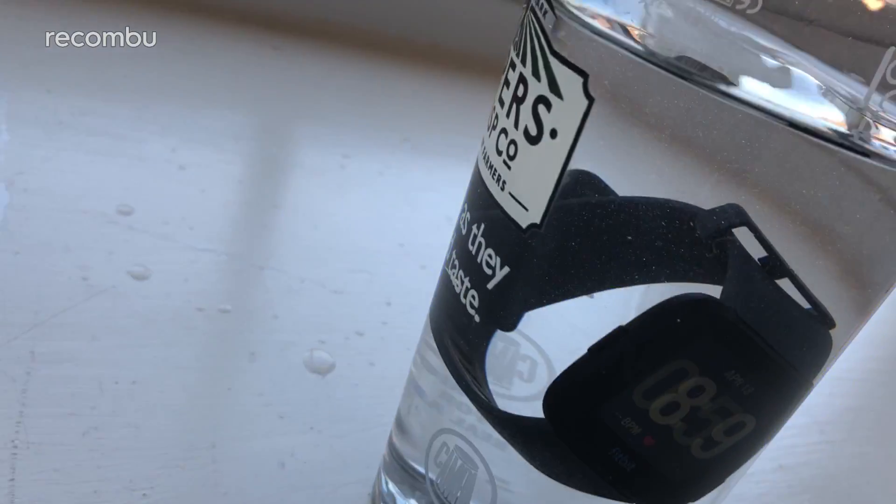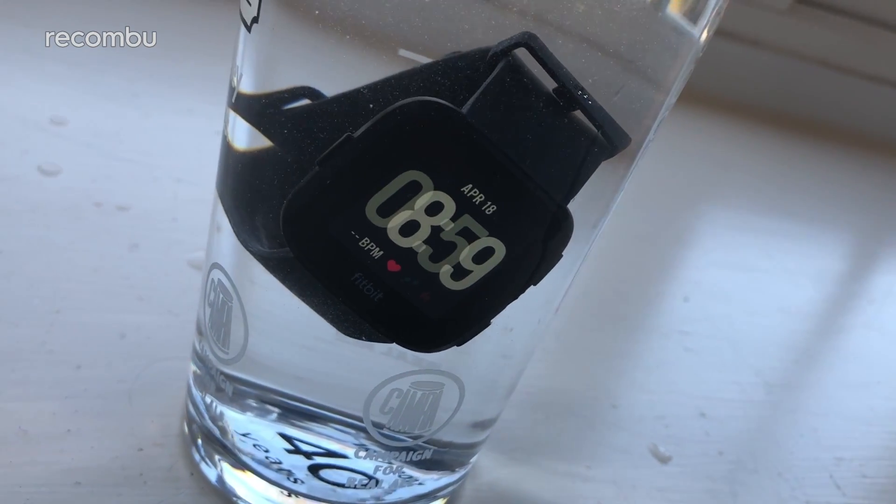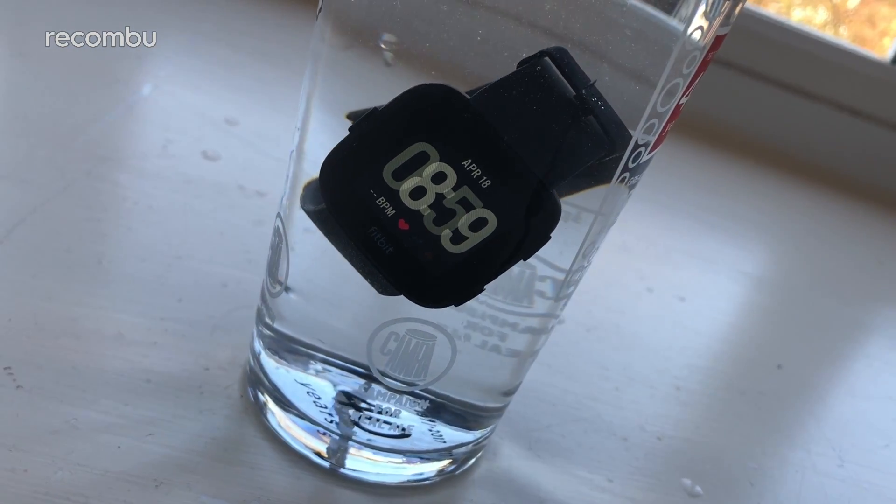As the Fitbit Versa can track your swim sessions, it's not too surprising to discover this skinny chassis is water resistant as well — no need to wrap your arm in a carrier bag or anything. In fact, this watch is good for diving to a depth of 50 metres and doesn't seem to mind the odd bit of washing up either.